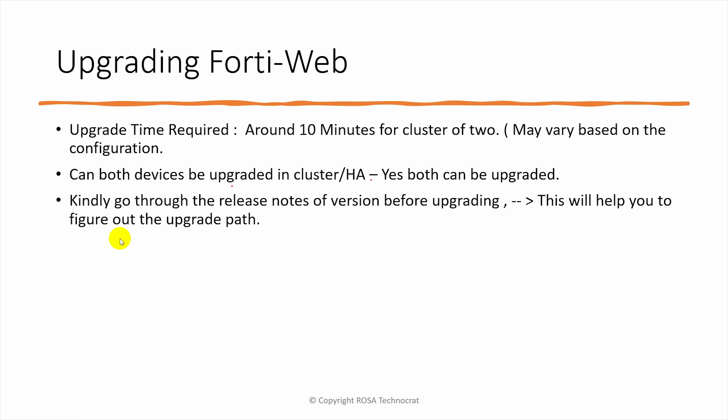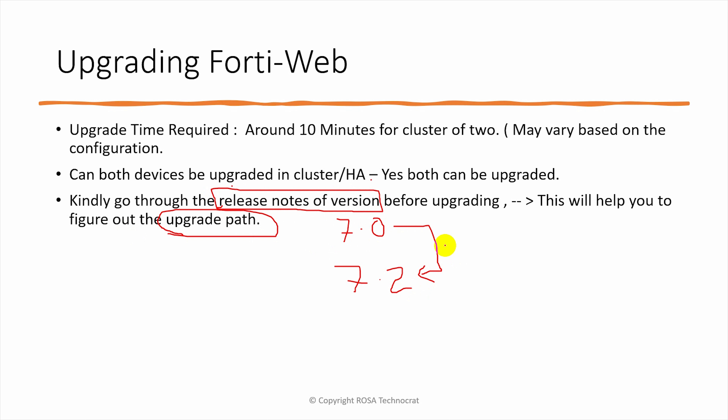I will always suggest going through the release notes of the version before upgrading. The release notes provides detailed information about the upgrade path you need to follow. For example, if you want to upgrade to 7.2 and you are currently running 7.0, the release notes for 7.2 will mention what upgrade path you need to follow to go from 7.0 to 7.2. These are the things you need to consider before upgrading a FortiWeb device.